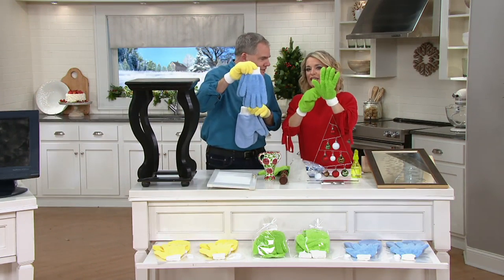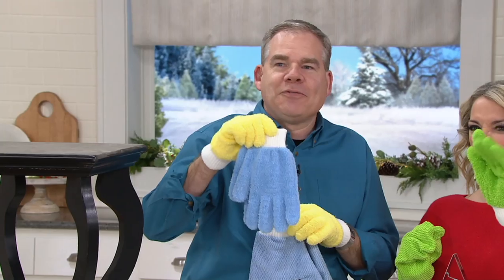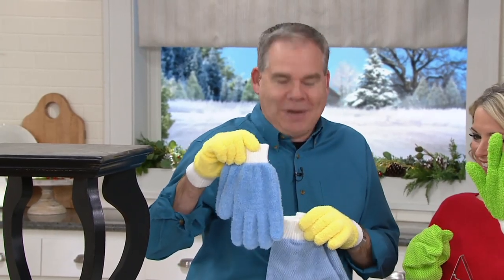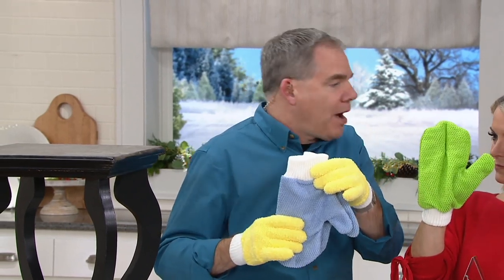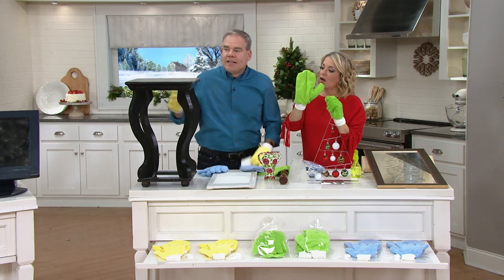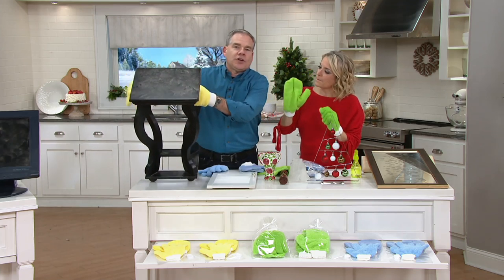These are the ones that you should sleep in with lotion on your hands because they're awesome, and we made them feel great, like wrapping your hand in a Berkshire blanket. And then two of the glass mitts — the short nap — and that allows you to polish your mirrors, your windows, your stainless steel.